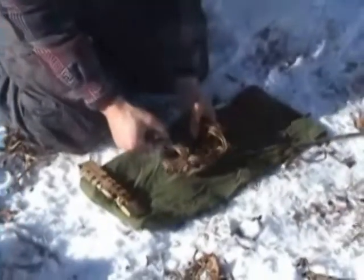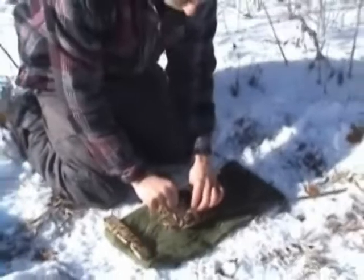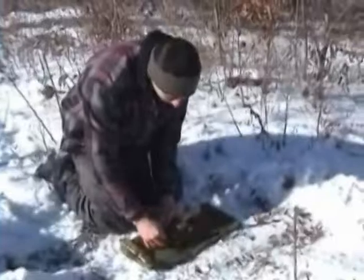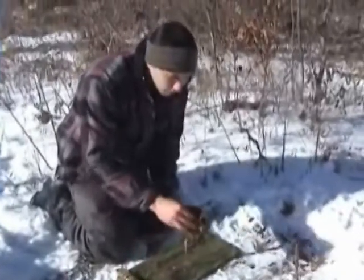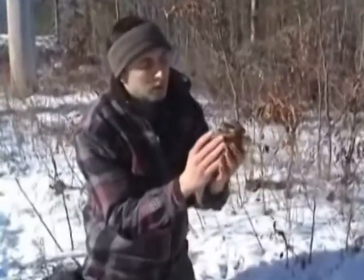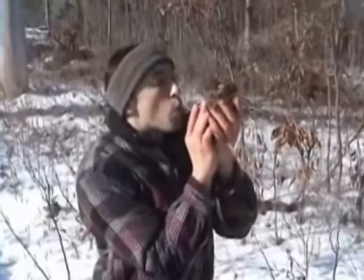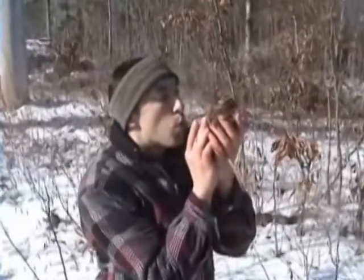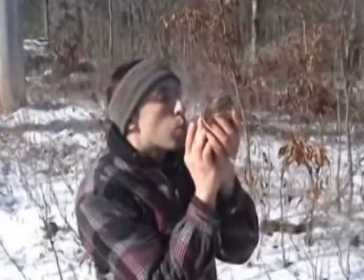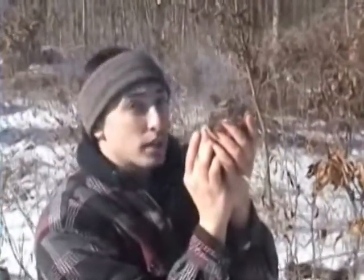Here's the tricky part. You're going to want to be more careful with this because the coal is much smaller — much less margin for error. Cradle it in there, a little coal baby. Blow gently at first, then gradually increase.